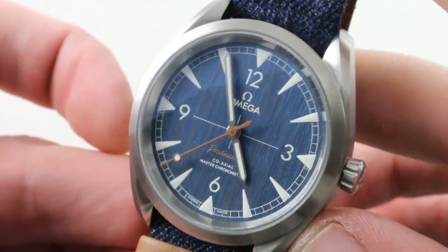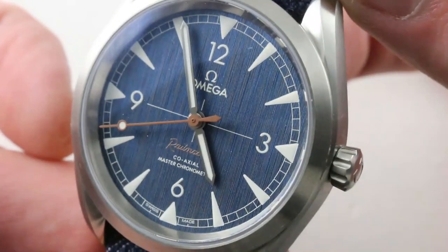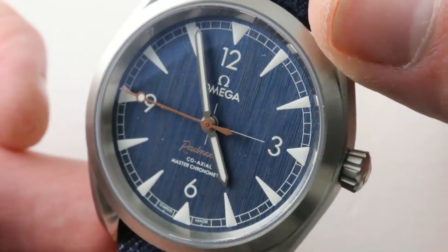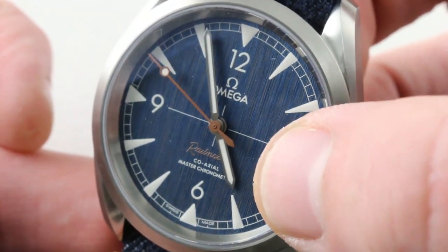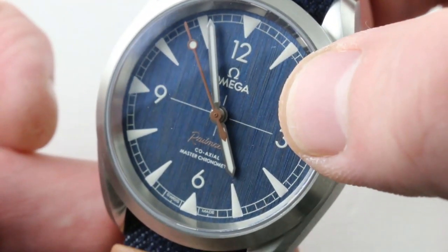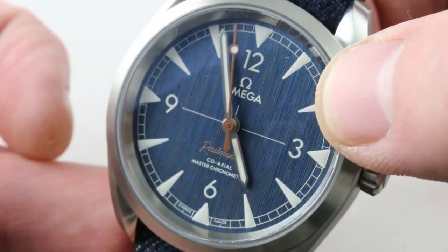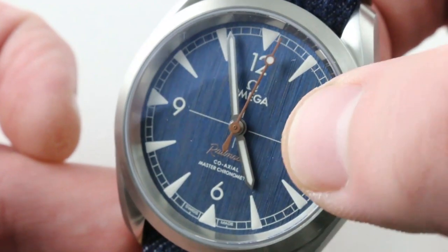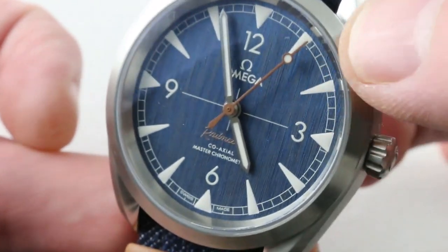Nowhere is that more evident than on the dial. This is where Omega really sells the watch to me, because the attention to detail and the nuance are staggering. First, look at that vertical striation. Notice how within the individual vertical streaks, the satin grain has been mixed with several different tones of blue — everything from cyan to navy, with all tones and colors in between. There's also a little bit of the color of the leather, that saddle brown mixed in, and a few shades thereof. It's absolutely stunning.